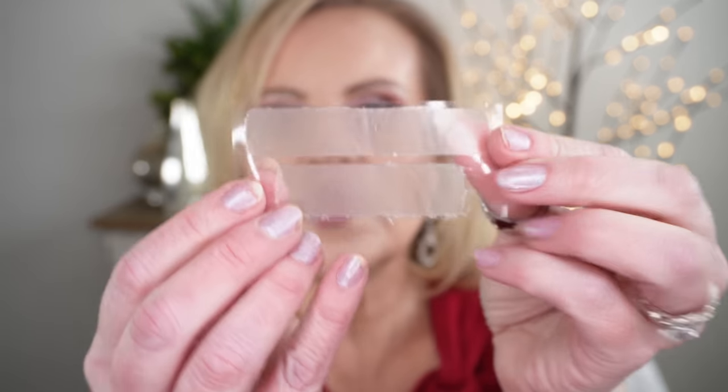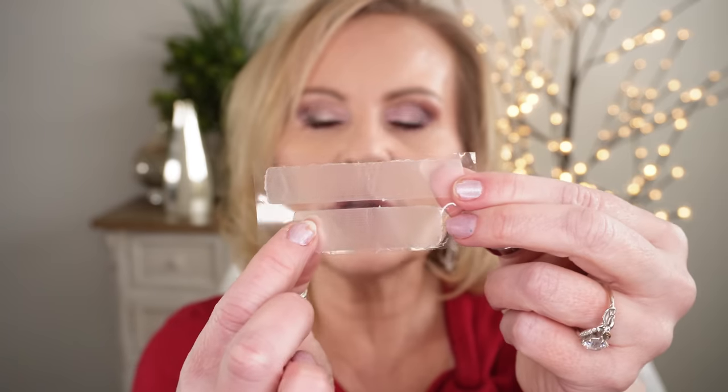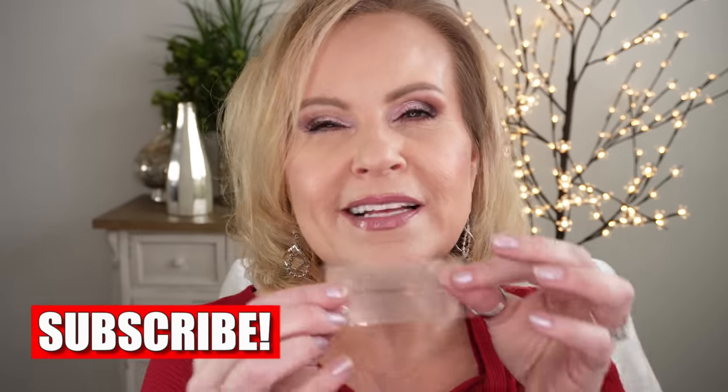I don't have my teeth whitened at the dentist. I don't use a tray with gel or anything like that — I use plain old everyday Crest White Strips. You open the packet and the top strip goes on your top teeth and the bottom one goes on your bottom teeth. The gel helps them adhere, and you wear them for approximately 30 minutes. For crooked teeth, take your fingernail and push the plastic down to mold it to them, then round it around the back so they stay on. Don't drink or eat anything while wearing them.